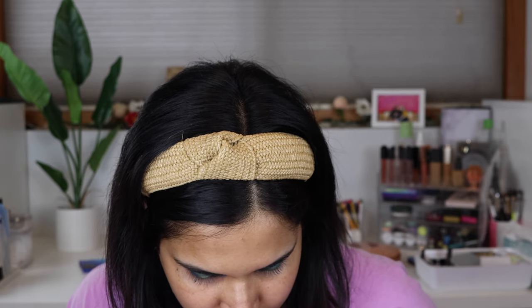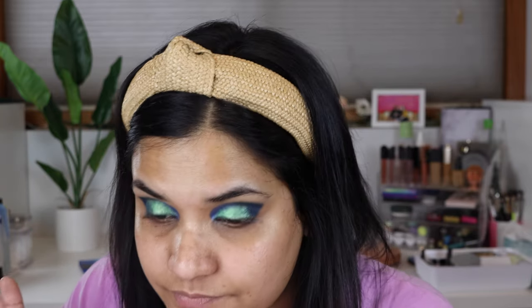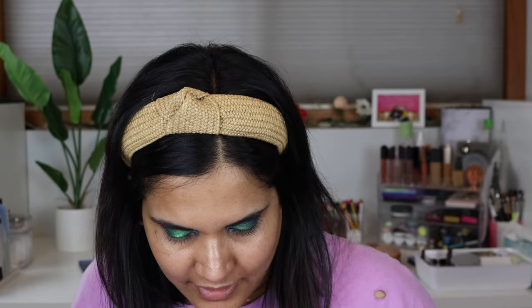I want to wet the Tara Moon shadow just to make it more opaque. I'm going to go back into this color and blend those out. I think I'll use my finger and pat some more of that Tara Moon on — I want more green. It's so crazy how applying a shadow with your finger automatically amps it up like 300 notches. That Tara Moon shade got so much better when I used my finger — it got so much brighter.